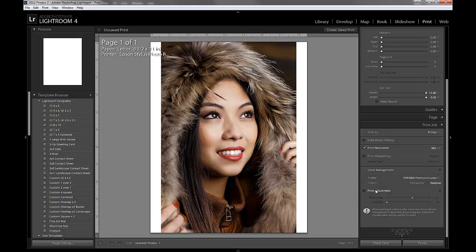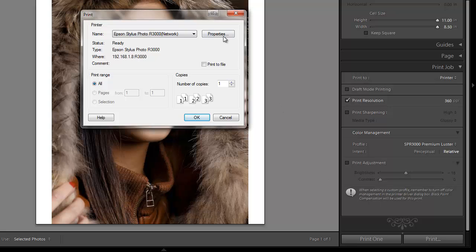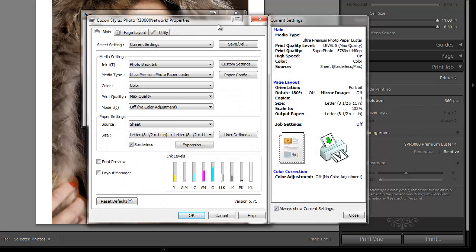Print Adjustments is if you decide you have the image optimized for your display but you really want it to print a little bit brighter. You can come in here and amp up the brightness, change the contrast, or do whatever you want. Now, you can click Print 1, but that's really bad news. You really should be looking at the driver and what it does before you print. So I always choose Print and then come in here and say Properties — this is where I set my printer driver settings.